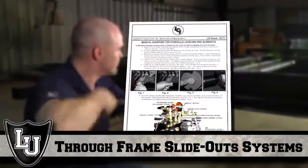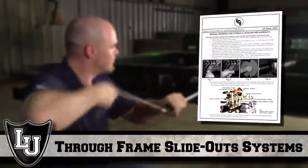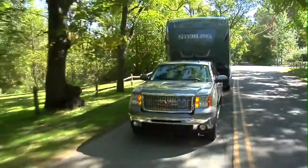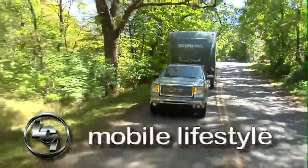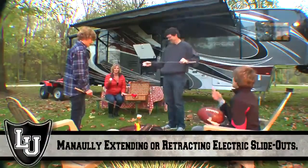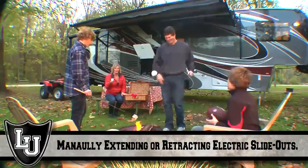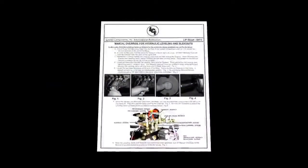Before you start, please reference your owner's manual. This video is discussing through-frame slide systems. At Lippert Components, we are dedicated to improving the mobile lifestyle. We understand problems sometimes arise, and this video will help you better understand your specific component and how to resolve your specific issues. Please thoroughly read your owner's manual first.